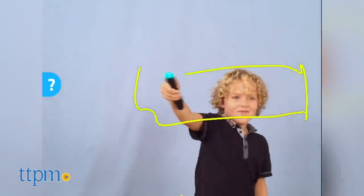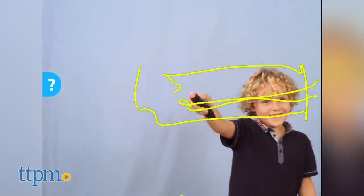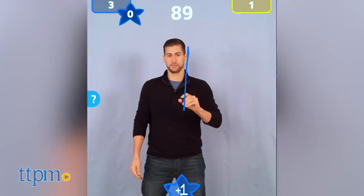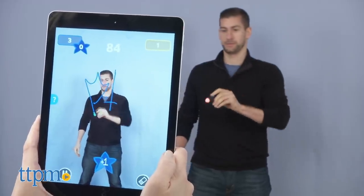Make sure you're pressing down on the pen's button so that the light-up tip is green. Otherwise, your drawing won't register. The goal is to draw all five clues on the card and get your team to correctly guess them all. You draw the clues one at a time, and you can start with the ones you think will be easiest.